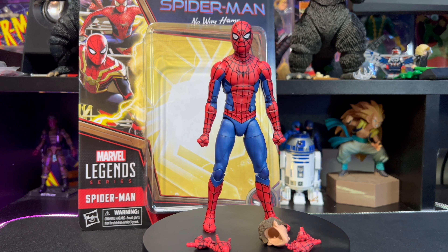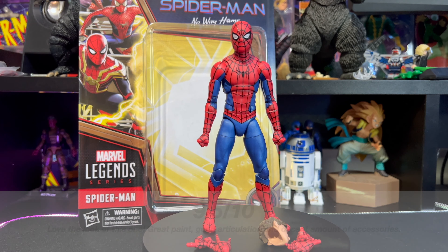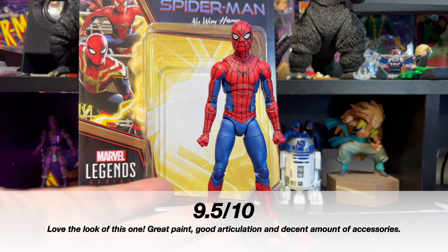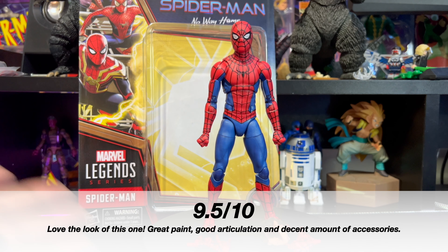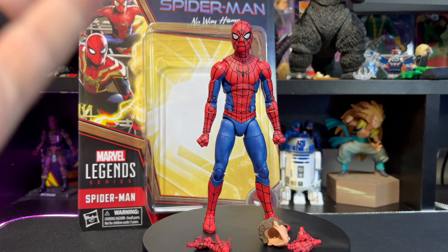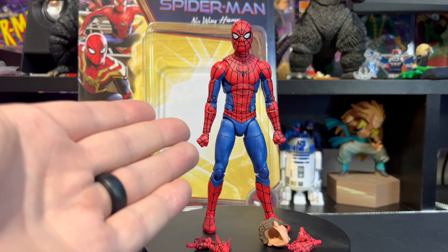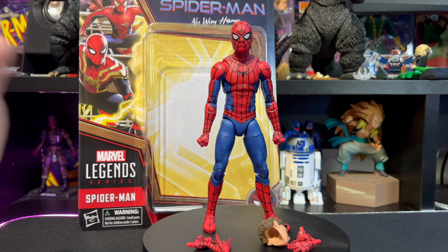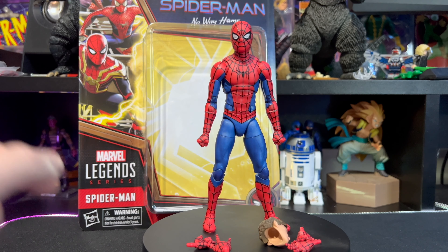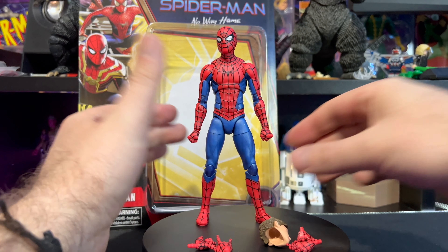That pretty much wraps up our unboxing and figure review for the Spider-Man: No Way Home Tom Holland Spider-Man. Overall I'm going to give this guy a solid 9.5 out of 10. The unmasked head sculpt was fantastic, we actually have three complete sets of hands — we didn't get that with the other Spider-Mans. The blue, red, and black just pops. All the line work is done beautifully, both the masked and unmasked head sculpts are great, and they paid attention to all the little fine details — even carrying the line work through the torso, which is a cool detail Hasbro usually misses.